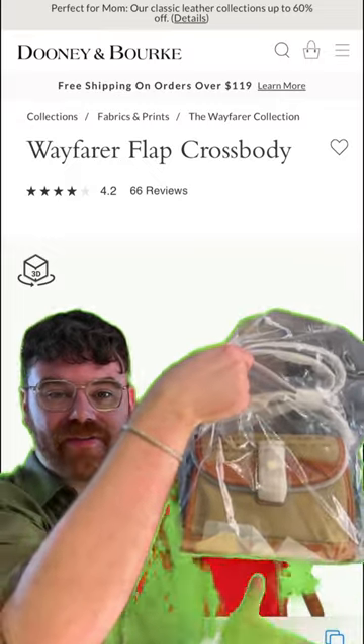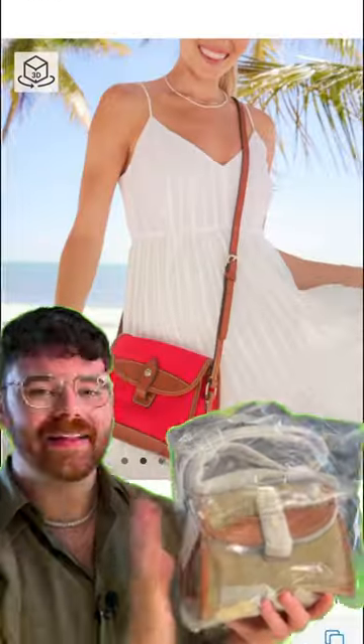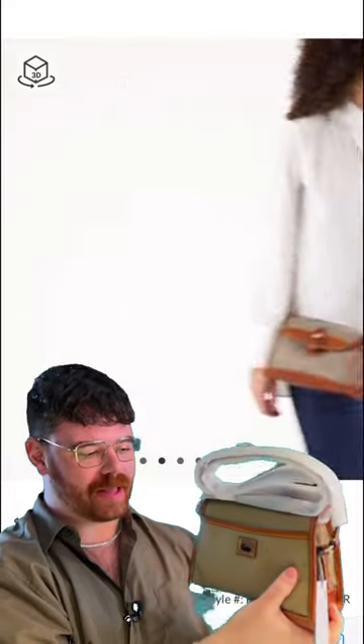The Duny & Burke Wayfarer flat bag in their gorgeous Italian nylon. Let me get it out of the bag and we'll dive into some details. Now, this bag — classic Duny & Burke — this is the Wayfarer flat bag.